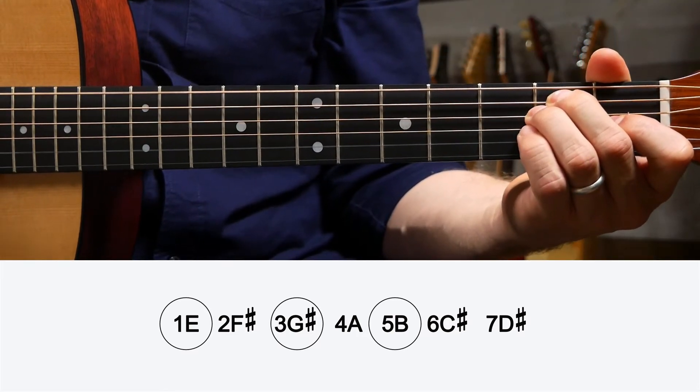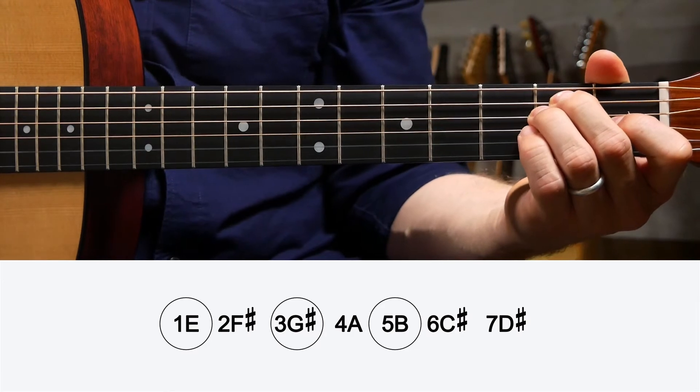Now I want to show you how to build minor chords — a basic way to understand them. Let's start with an E major chord and then turn it into a minor chord so you can see the whole process. Look at your major scale cheat sheet, find the key of E major, and to build an E major chord just circle the one, three, and five. You'll end up with the notes E, G sharp, and B.